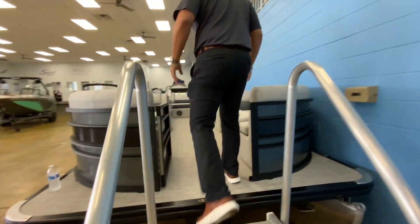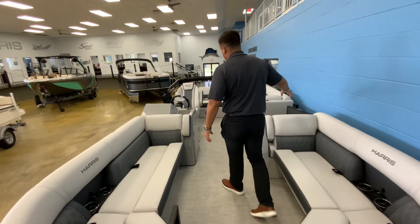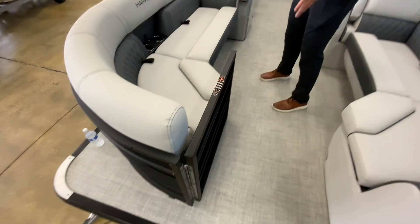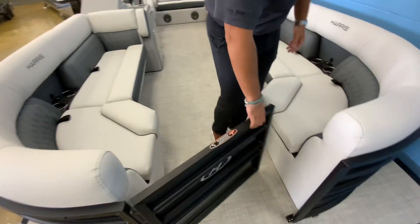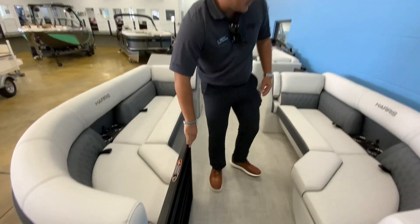You've got three entry and exit points on these pontoons: the bow, the port side, and the stern. These doors can hold up to about 300 pounds, so all your animals and kids are actually going to be safe in here. You just turn this, lift up there, and it's secured in place — that's a really nice feature.